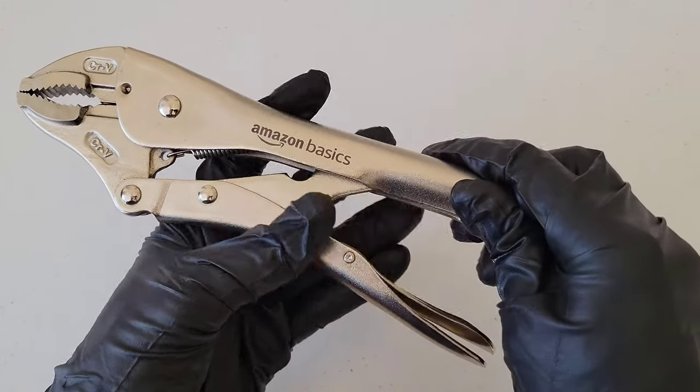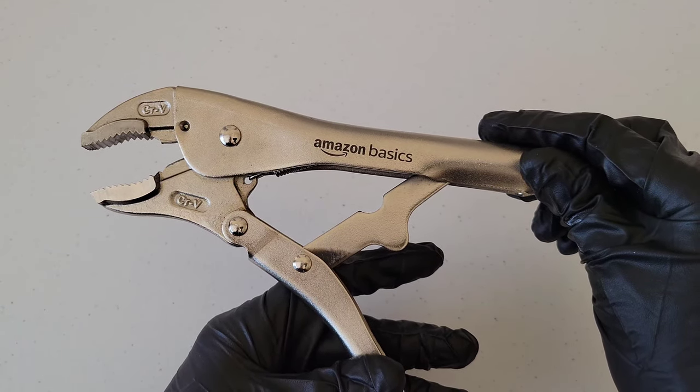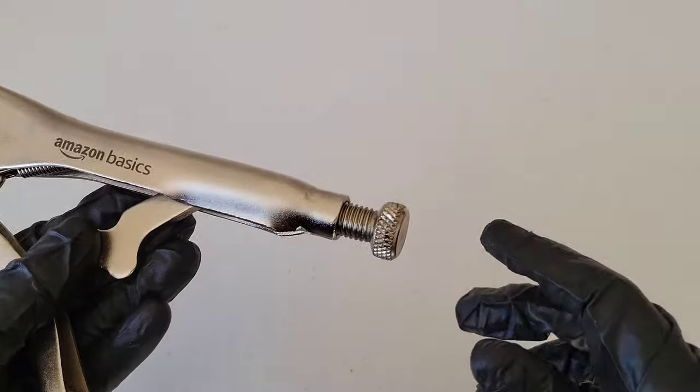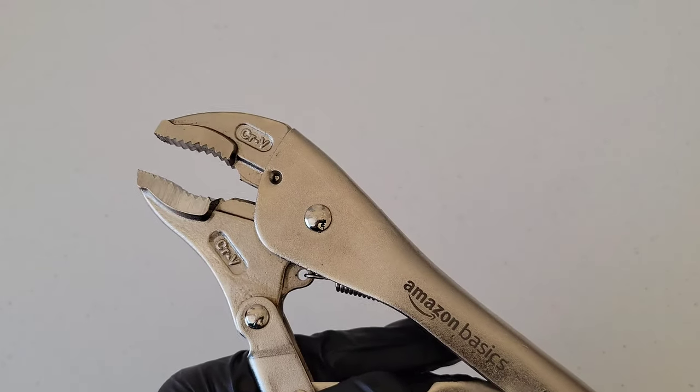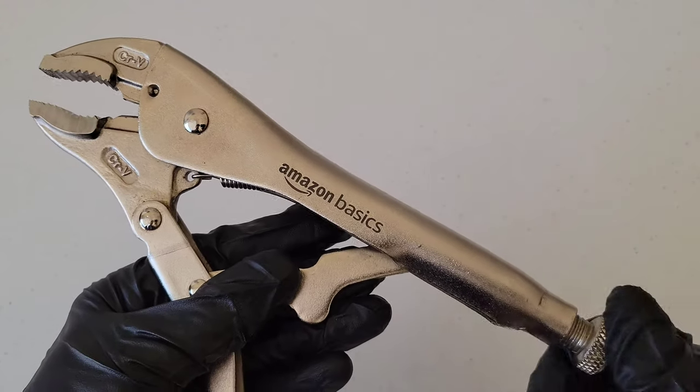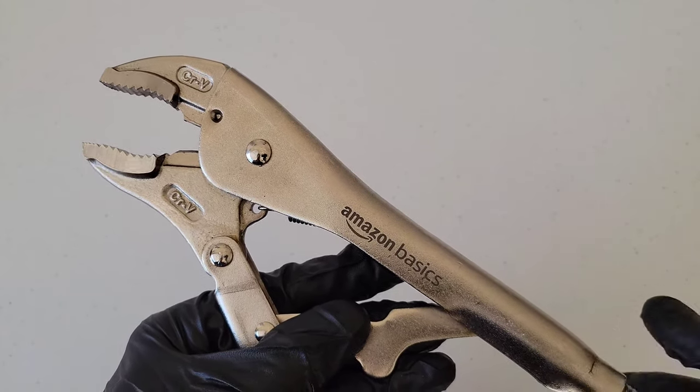There is a lever down here on one of the handles, and if you squeeze that lever it will allow you to loosen the curved locking pliers from whatever they're locked on. Then there's a bolt right here, and as you turn that bolt it will close or open the jaws of the curved locking pliers, depending on which way you turn it.